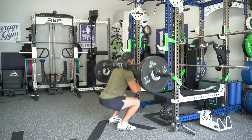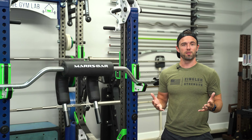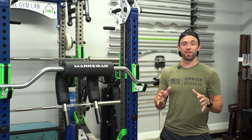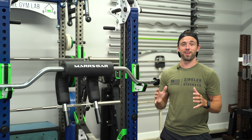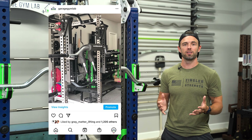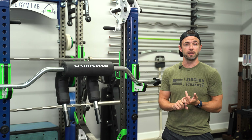My wrists, my elbows, my shoulders — it was all feeling pretty achy and I was really just in need of a little bit of a break. So I ended up ordering the Mars bar in the heart of quarantine and waiting a grueling five months to actually receive it. Let me know in the comments section below the longest you've had to wait for gym equipment during COVID. I received the bar on September 24th and I decided to run the entire Squat-tober programming using only the Mars bar.